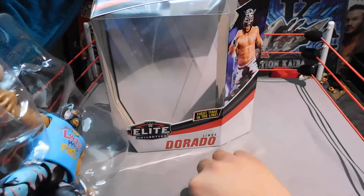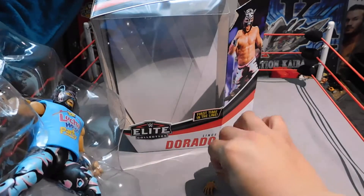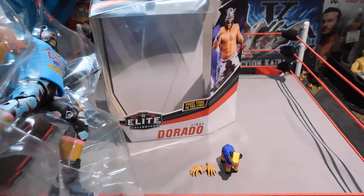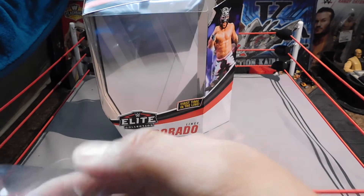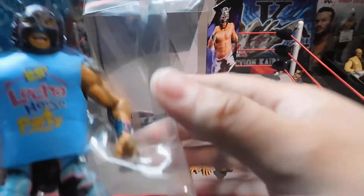Taking out the interchangeable hands — one, two. And the pointing hands, which we already get in a bunch of different elites — like the Miz hands, the Booker T hands. So many figures come with these. I'm going to try to take this tie off instead of cutting it, because then it just gets lost and I do have carpet.